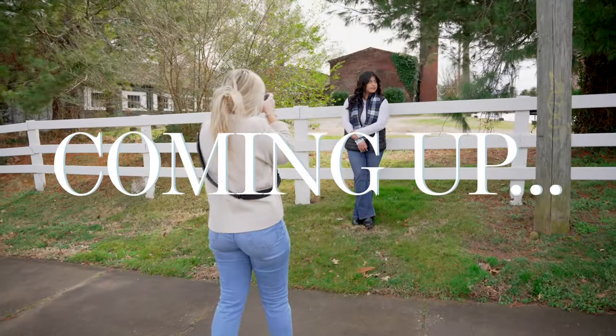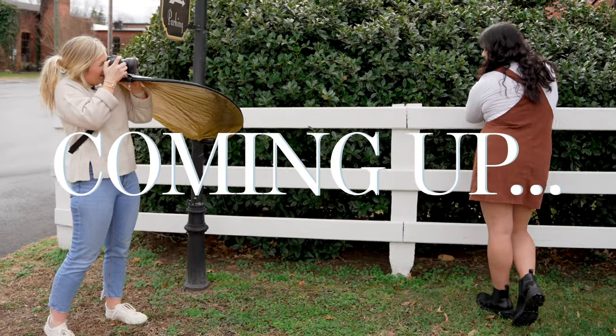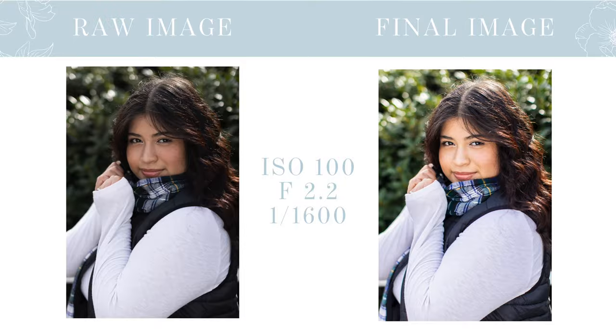Hi friends! In this YouTube video, you are going to get to watch me photograph an entire senior session from start to finish and see all of my final images every single time I hit the shutter. So if you think that would be helpful to help you prep for your next shoot, then go ahead and keep watching.